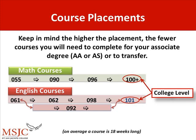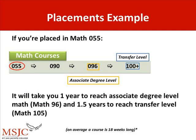Course placement — keep in mind, the higher the placement, the fewer the courses that will need to be completed in order to obtain your associate's degree or to transfer. On average, a course is 18 weeks in length. If you didn't prepare for the exam and ended up placing into Math 55, it may end up taking you an extra year's worth of math courses to reach the associate's degree level and a year and a half to reach the transferable level. That's why it's highly encouraged that students take advantage of preparing for the exam.